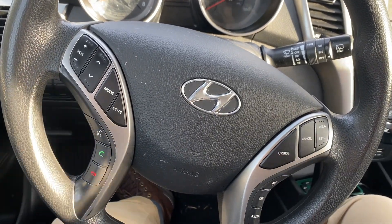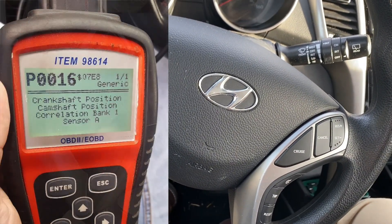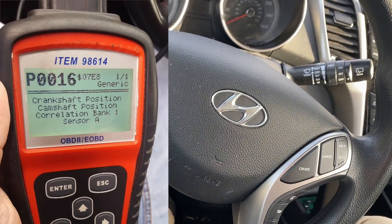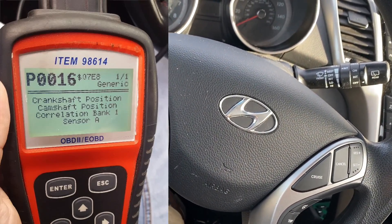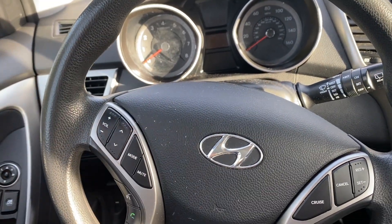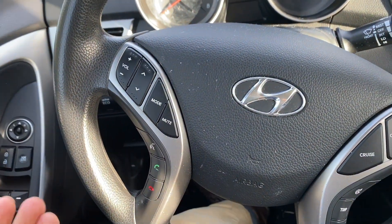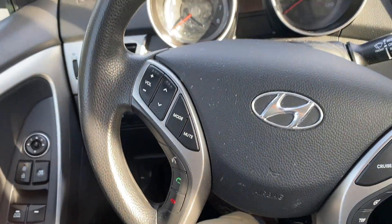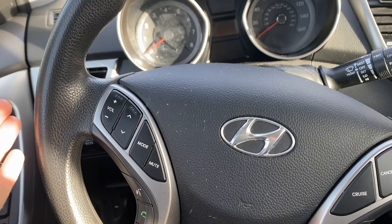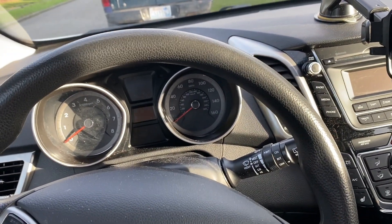Let's take a look at this issue in one minute: camshaft position correlation bank sensor 1A, P0016 — that's the code. The car was acting a little bit sluggish. Basically nothing was wrong with it before; it just got an oil change and after that it happened. In my case this was the cause, but it could be something else in your case.